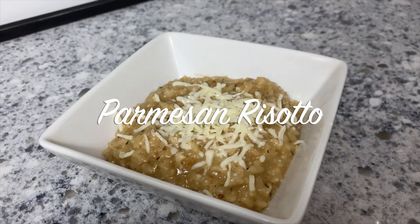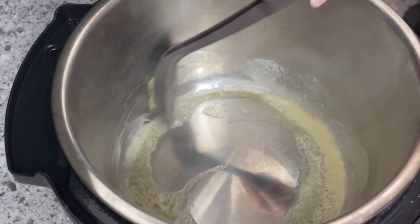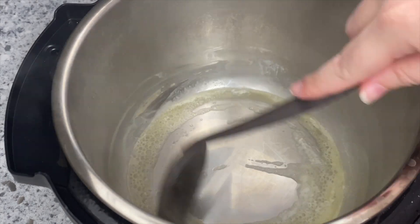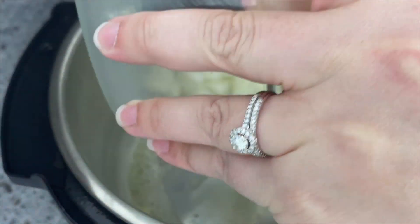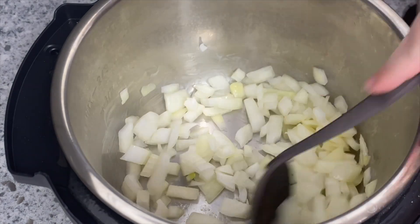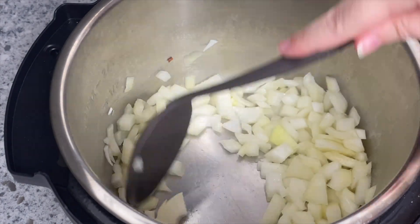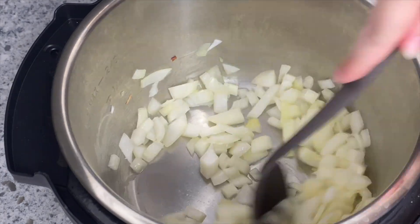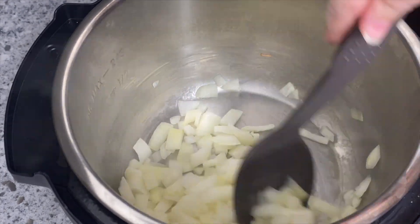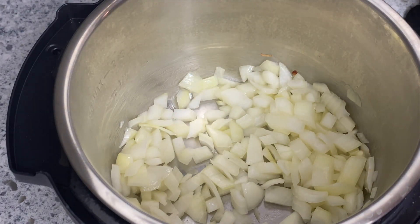The last recipe is for a parmesan risotto. To say I was skeptical about making risotto in the Instant Pot would be the biggest understatement. If you've ever made risotto before, it's a labor of love — very time consuming on the stove, but well worth it. I had to try this because I thought there was no way it would cook properly, but I could not have been more wrong. It was amazing and took a fraction of the time.